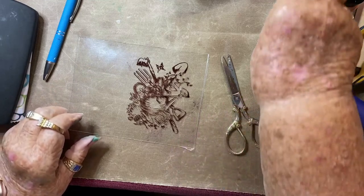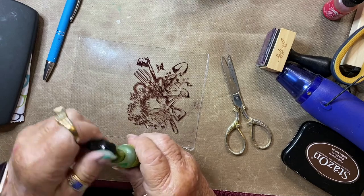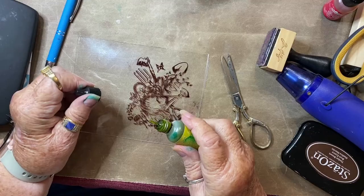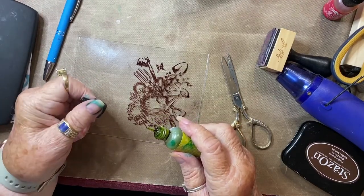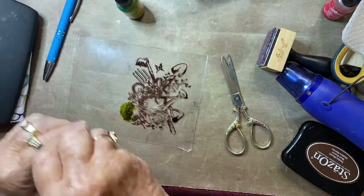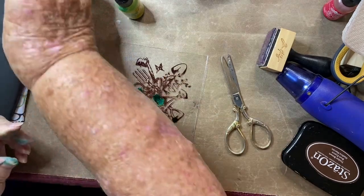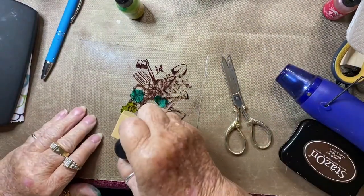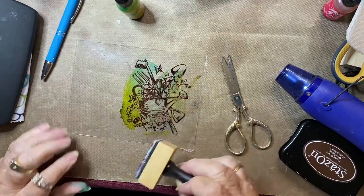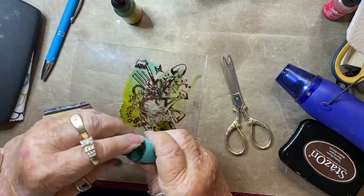Next, turn your image facing downward — we're going to be working on the back side right now. I'm taking a couple of bottles of alcohol ink and just putting a couple of drops on my acetate. Now I'm going to take my blending tool and blend the two colors together. I'm going to add some more alcohol ink so the color will be a little brighter and the coverage will be better.